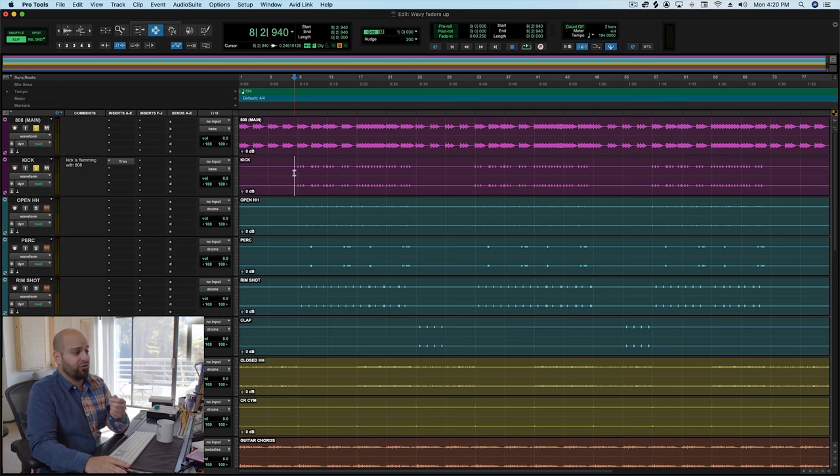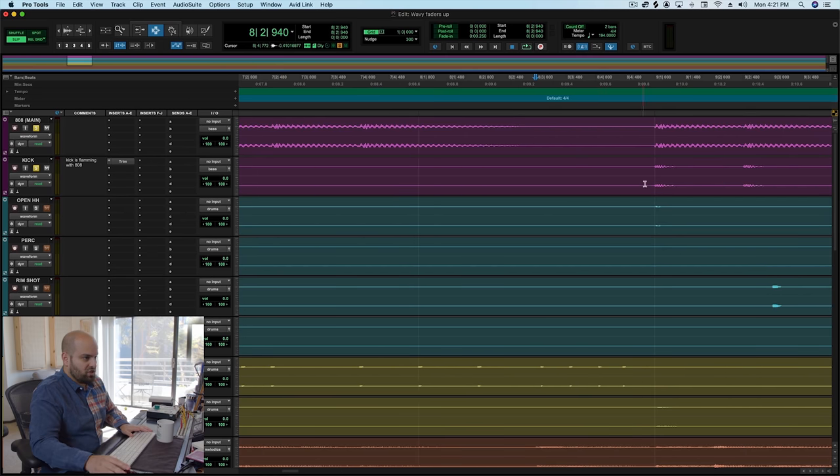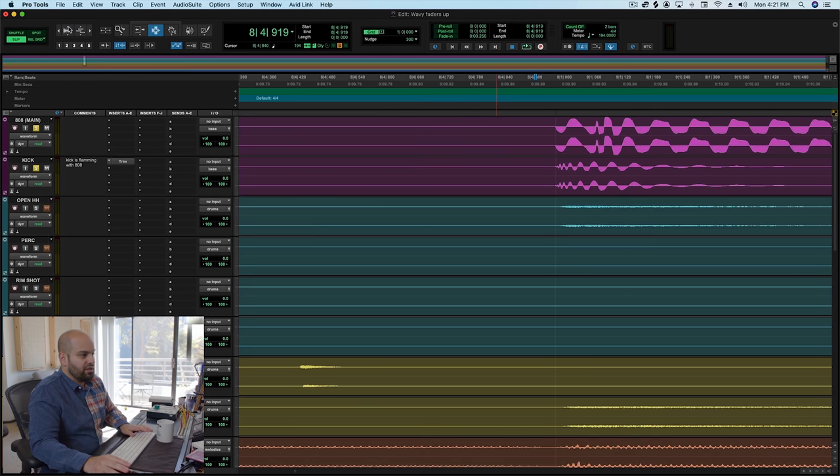We can actually hear what happens when that doesn't happen — there's a flaming going on between the attack of the 808 and the attack of the kick. I'm not going to say this is inherently a bad thing; it could work. But in this particular case, when I hear the rest of the record, it just sounds like it's all running together — a little mushy. So let's zoom in on the wave shapes and figure out what's going on with the timing. We can see that there's actually a segment of low end that rolls into the 808 before the 808 actually strikes — almost like a pre-hit. We need to eliminate that.